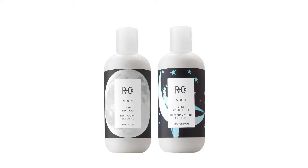Moon Shine Shampoo and Conditioner. Here's how it is. Shiny clean hair is a hairstyle and Moon is the first step in achieving that. It's great for dulling hair that needs more sheen, reflection, contrast, and you can get the shiniest hair on our planet.